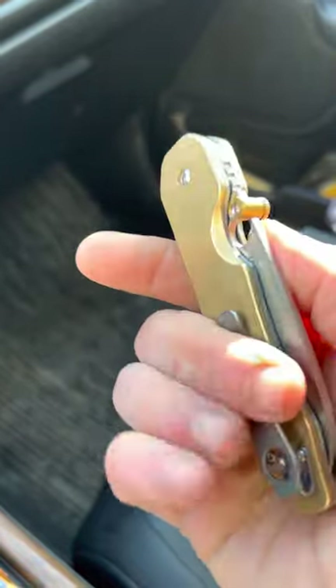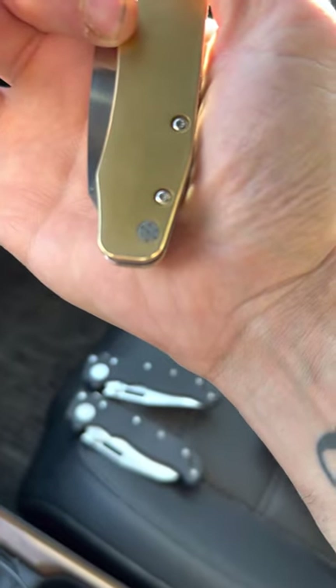So this is the Spyderco Smock with brass flitanium scales, deep carry pocket clip, and lanyard filler.